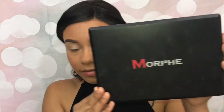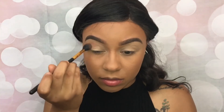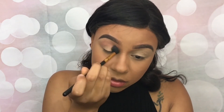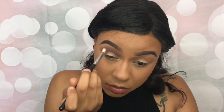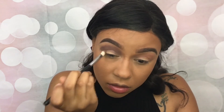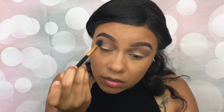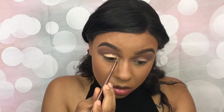Now it's time to prime the eyelids, and of course I'm using the MAC Soft Okra Paint Pot. Next, with my Morphe Glam Palette, I'm going in with an orangish shade — I'm not sure exactly which shade it is — but I'm definitely using it as my transition color. Then I'm going in with another color and popping that into my crease. Going back in with that orange to blend things out more, and then to clean up my lid a little bit, I'm going in with my concealer.